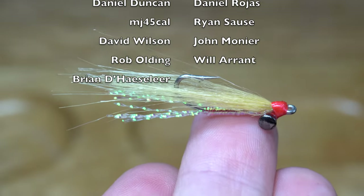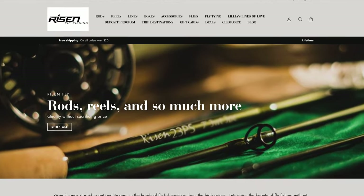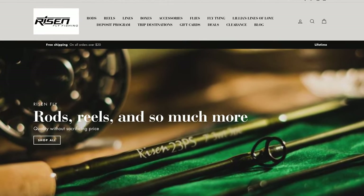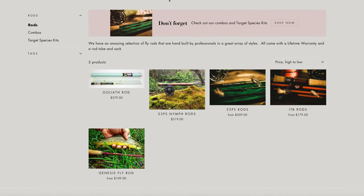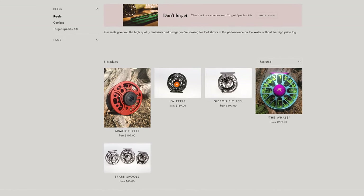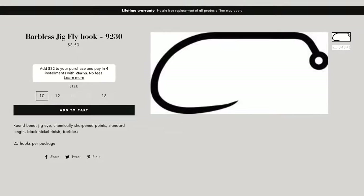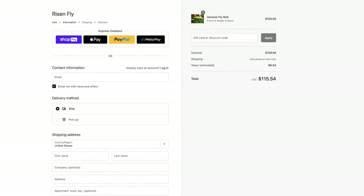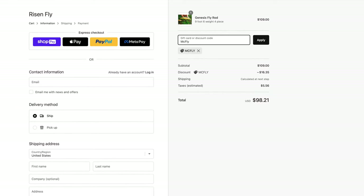Let me know in the comments section if you've had luck with this pattern in the past. I've gotten you all discounts from www.risenfly.com — they manufacture all their own hooks, rods, reels, fly tying tools, and other gear for fly fishing. Not only are the prices at their shop very good already, but they're offering you 15% off of your first order. Go to www.risenfly.com and type in McFly at checkout for a discount on your entire cart.